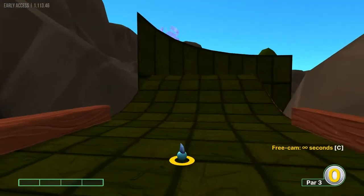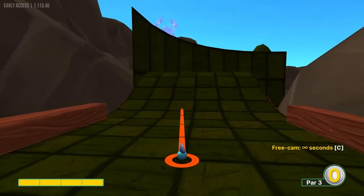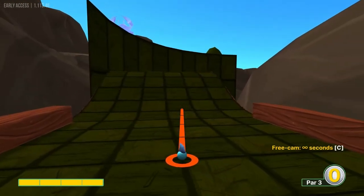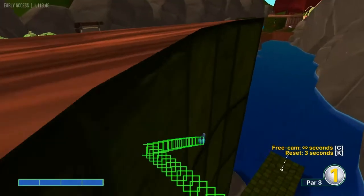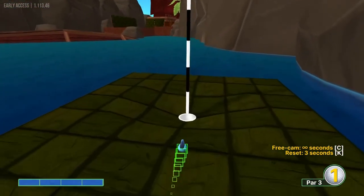Number 16, you want to count off the lines on the wall: 1, 2, 3, 4, 5, 6. Aim at the 6th line from the left on the back wall at full power for a hole in one.